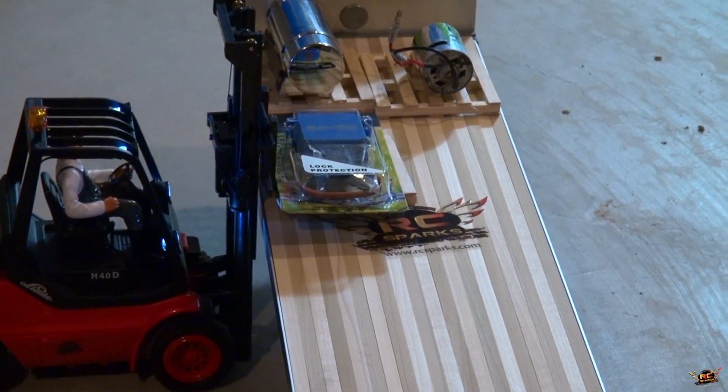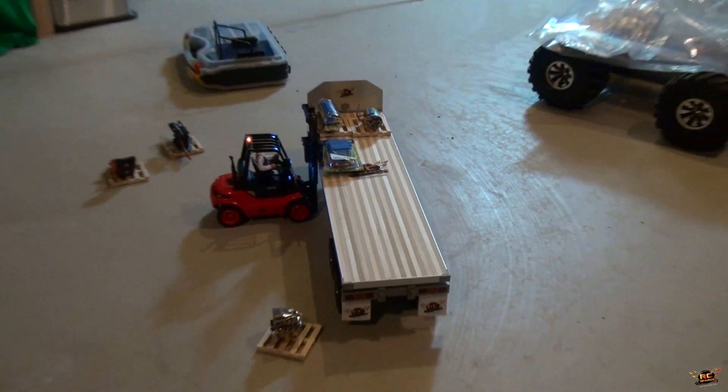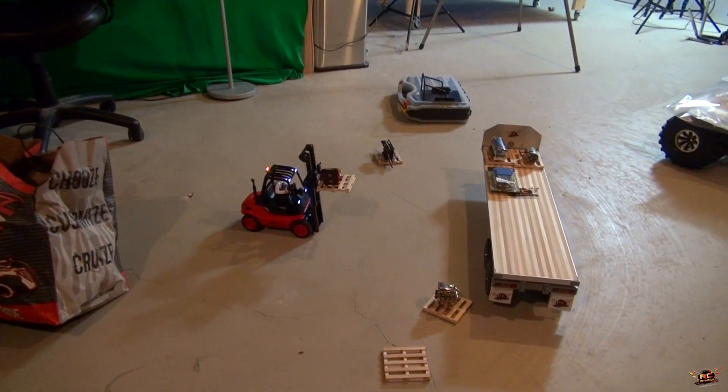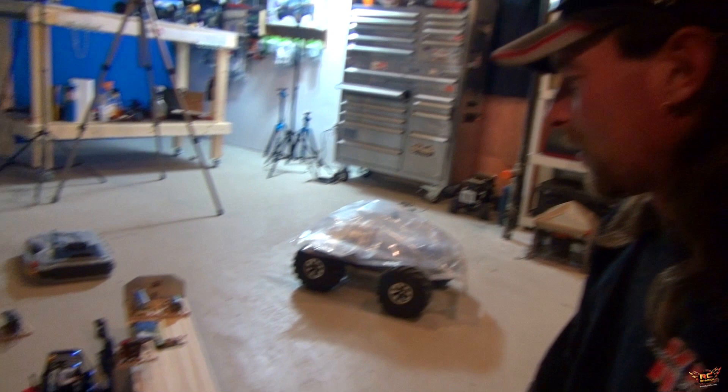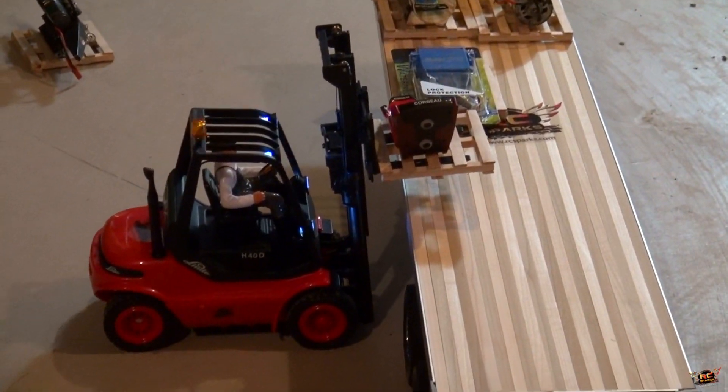You cannot shift the boom sideways. Probably shouldn't be charged driving with an elevated load, but ah, what the heck. They're saying it would tip if you drove with it up high. Yeah, it's only a seat.